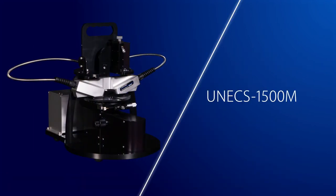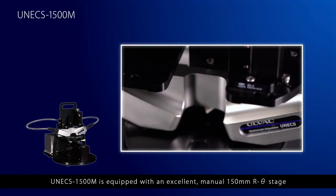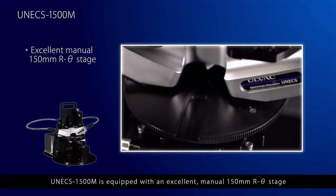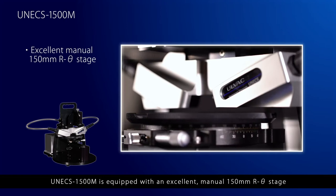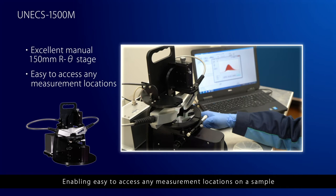UNEX 1500M is equipped with an excellent manual 150mm R-theta stage, enabling easy access to any measurement locations on a sample.